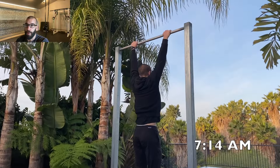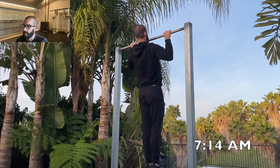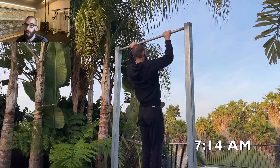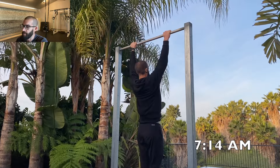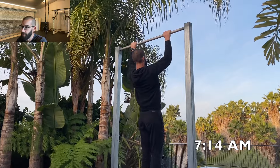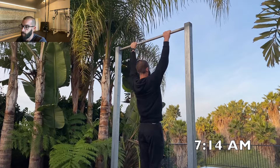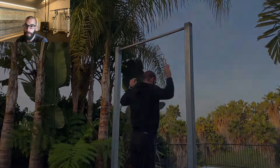Can greasing the groove build muscle? This is one of those questions that pops up pretty consistently in the comment section. For those who don't know, greasing the groove is a method of using a high volume of low to moderate effort sets spread throughout the day with plenty of rest between the sets. And depending on your level of fitness, it can work really well to increase your strength and your repetition count.